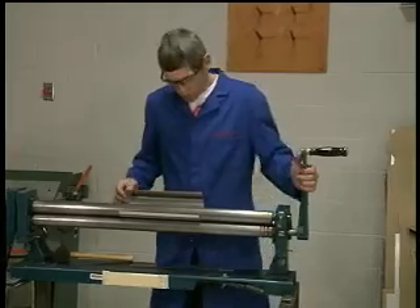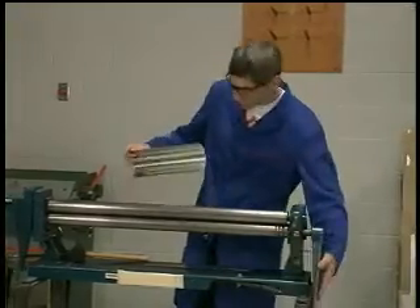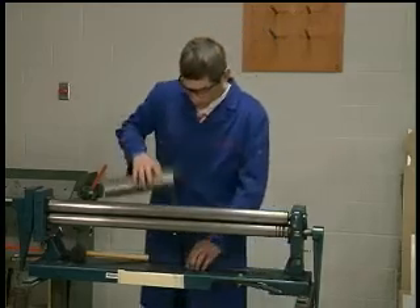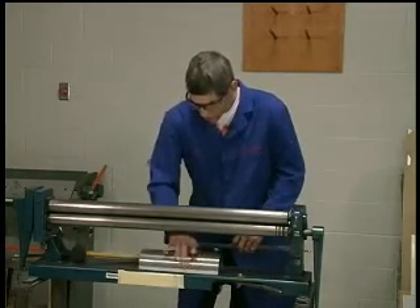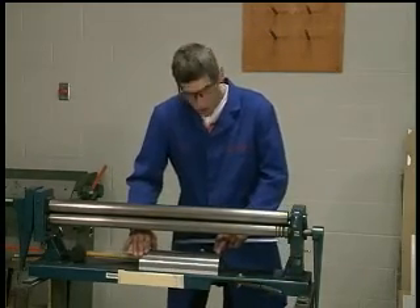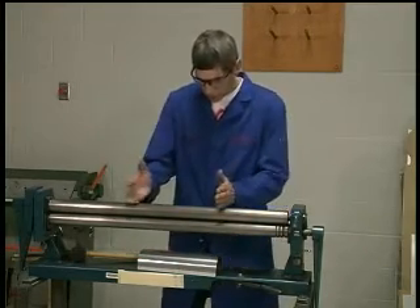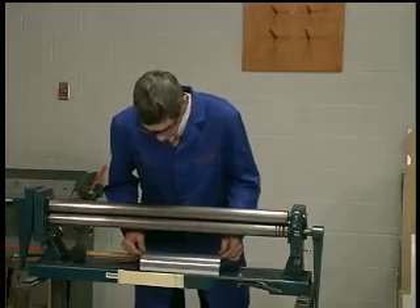Once I've released the pressure on the roller, I can roll it out and lay it on a flat surface, making sure it's not warped. It shouldn't be warped because I had it perpendicular to the edge — it's nice and flat.